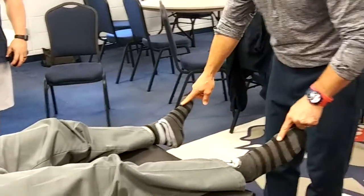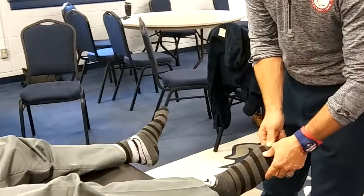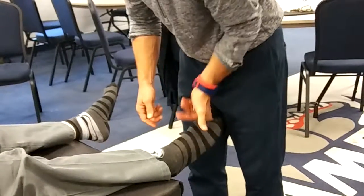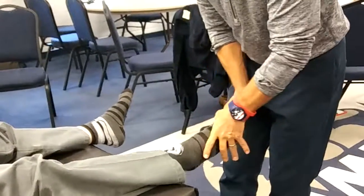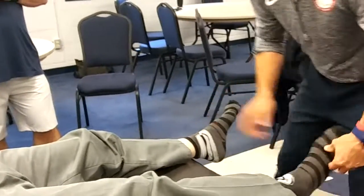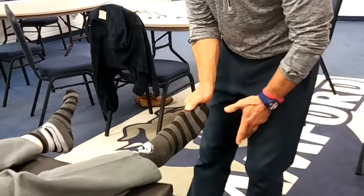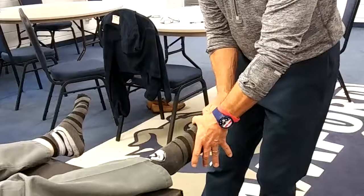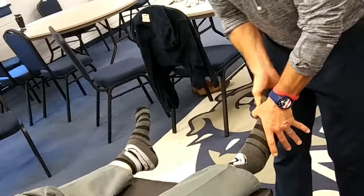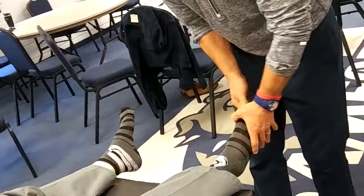Last but not least, hallux valgus. Most of the time it's turned in like this and you've got someone with a bunion-type deformation. Depending on how bad it is, you've got to be easy and careful, but there are a couple of different ways to adjust the first ray. You can sneak in and set it with a straight axial traction. If you're going to try to take out some of that rotation, you distract, turn medially, and set the joint that way. You've got to go easy — these are sensitive, but patients will love this if they've got bunions. If it's not too sensitive, just distract and joint mobilize. You've got to go easy on these.